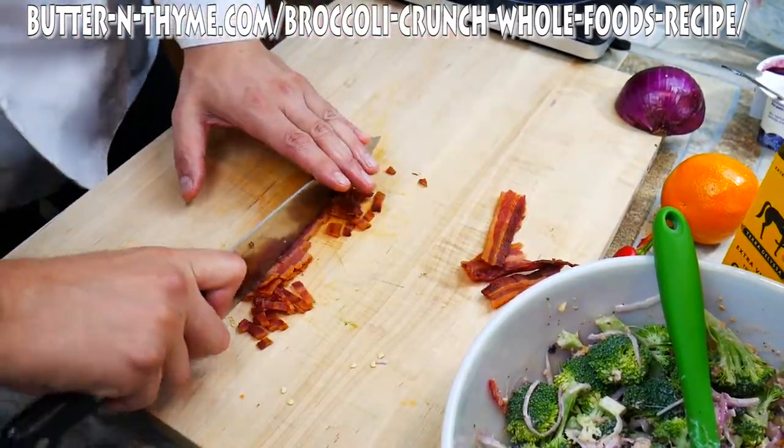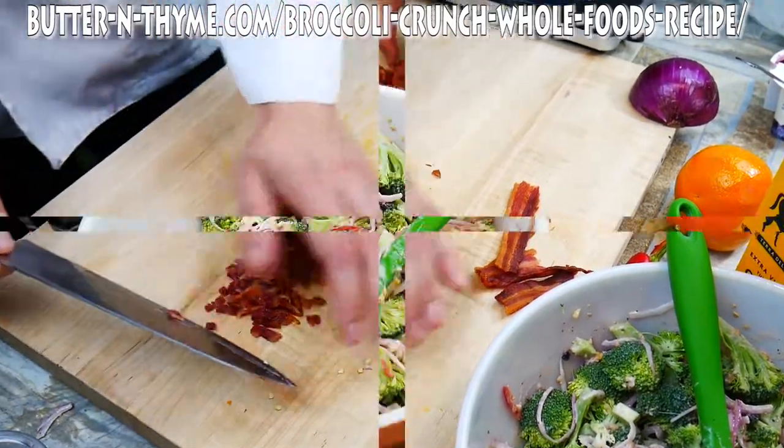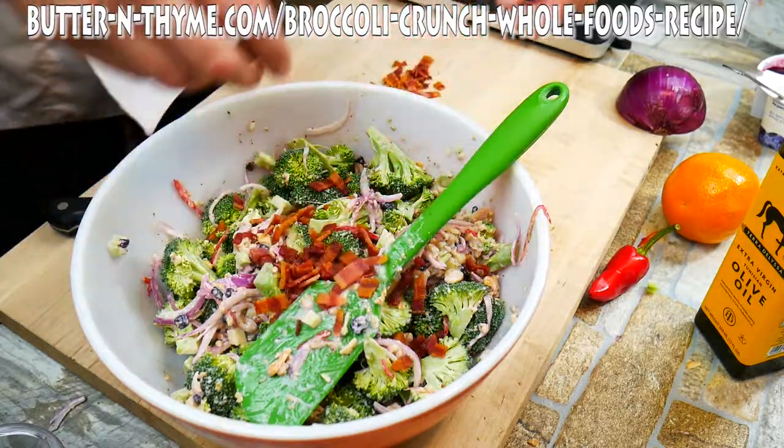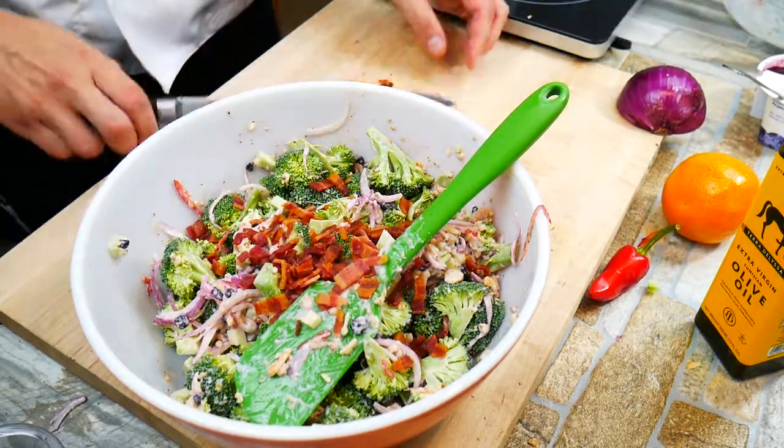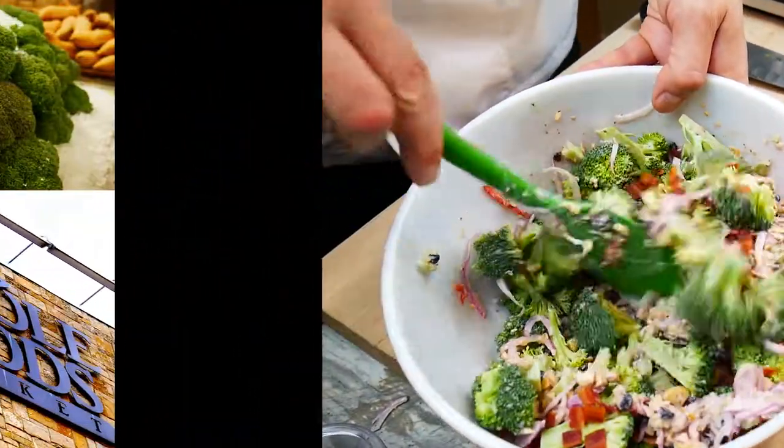It sets up really nicely in the refrigerator and it gets a little better each day it passes. So make a batch — it's good for a week. It's got a little bit of sweetness in there with the blueberries, so kids might really like it. We've got some bacon in there — deliciousness. And we have broccoli crunch now.